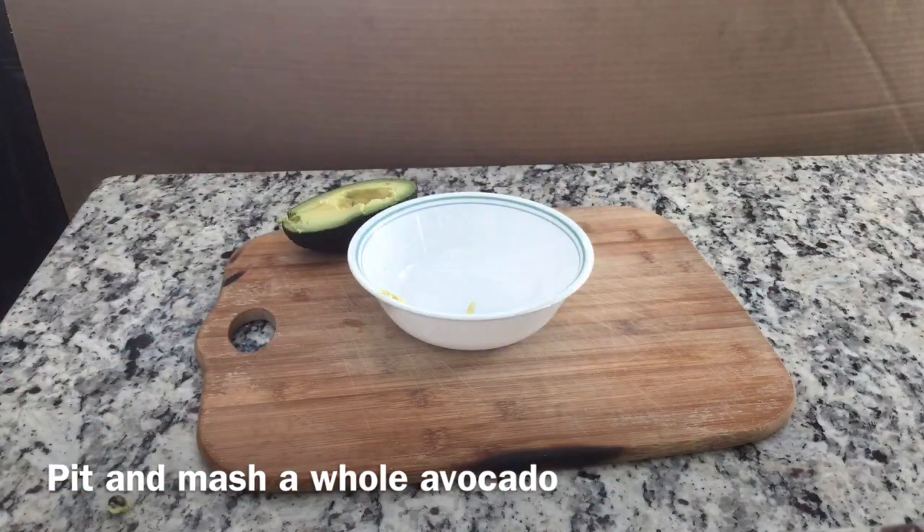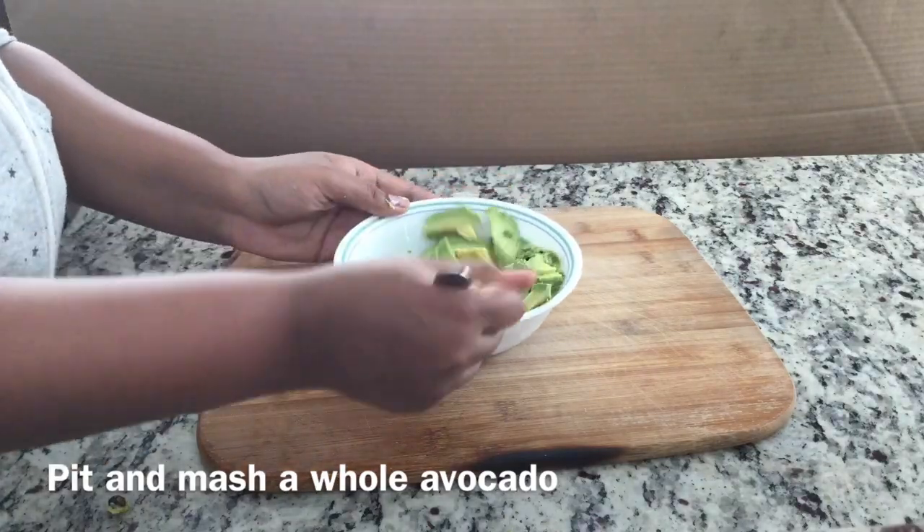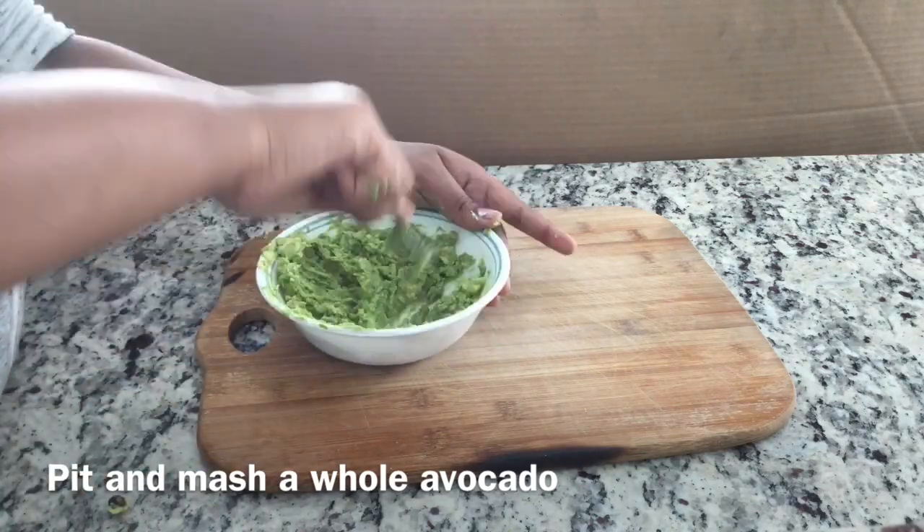The first step is to pit and mash an avocado. You want to make sure the avocado is soft when you mash it. The mashing process isn't that hard — it's probably going to take two minutes.